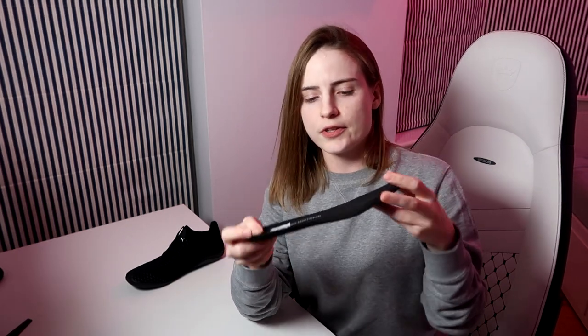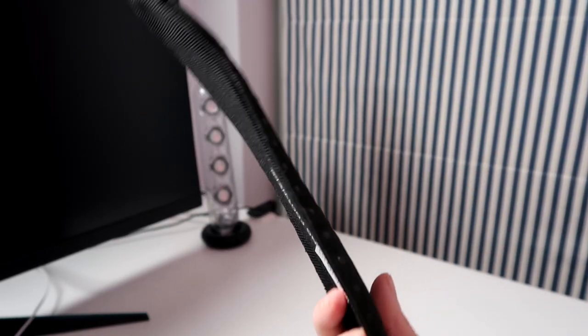These shoes consist of two parts: there is the shoe itself, which reminds you of a sock a little bit, and there's an insole inside which is quite flexible by itself but a bit stiff if you touch it. It's very light but it's not as thin as you would expect it to be.